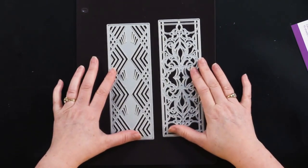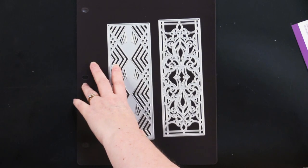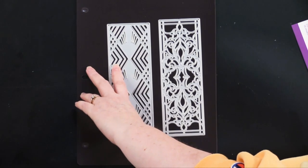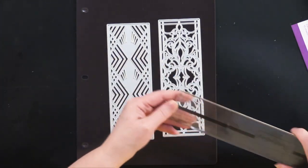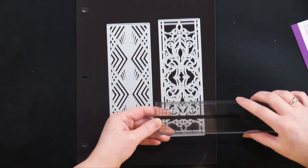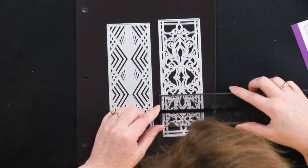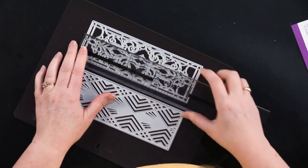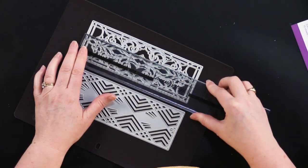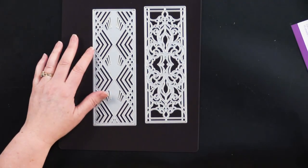Two different panels — let me measure these for you. I'm searching for my ruler. These are approximately two and a half inches by about seven and a quarter inches. So of course they're going to fit through any die cutting machine without a problem.